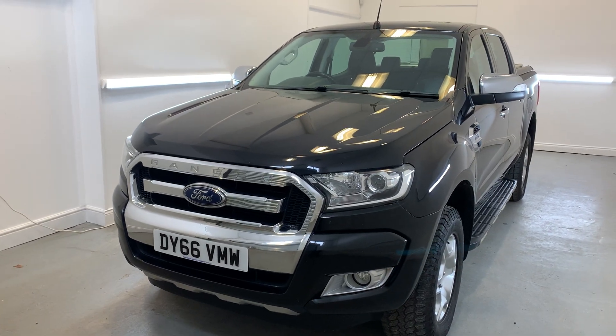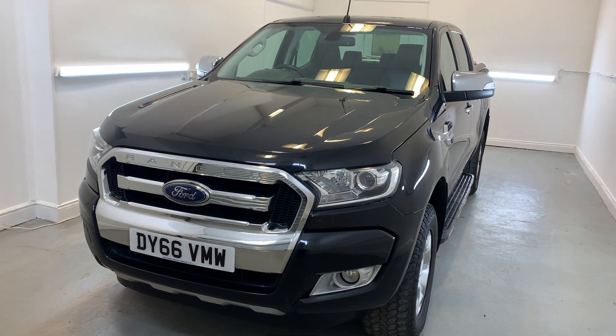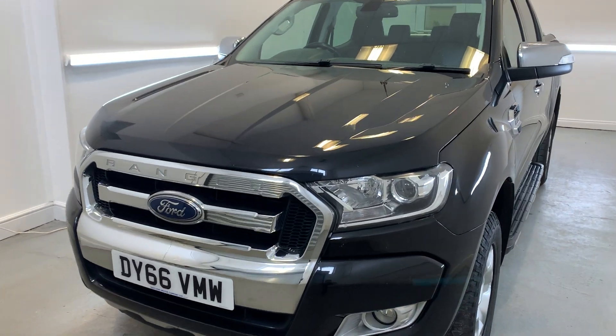Hi there, welcome to TMC. Today I'll be looking at this 2016 Ford Ranger finished in black. I'll be doing a little walk around the vehicle today showing you all the key features, details and cosmetics, and I'll point out anything over and above general wear and tear.